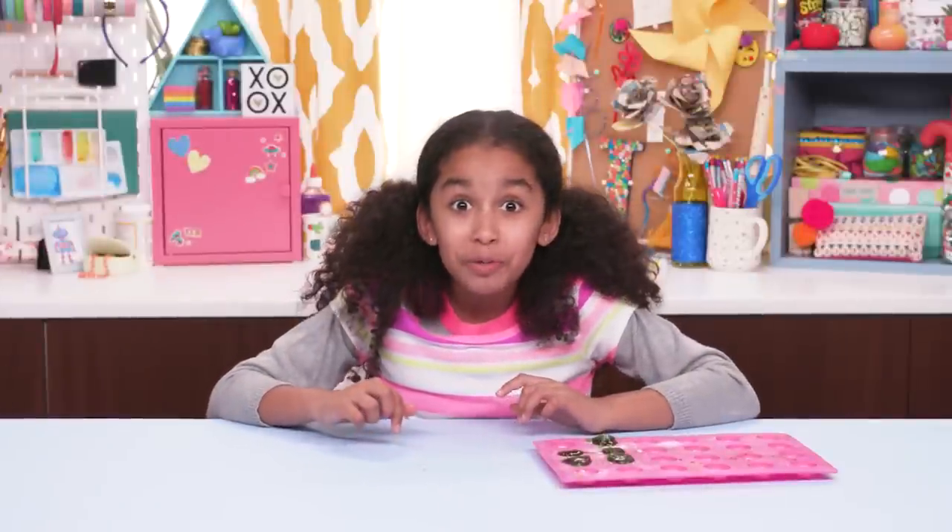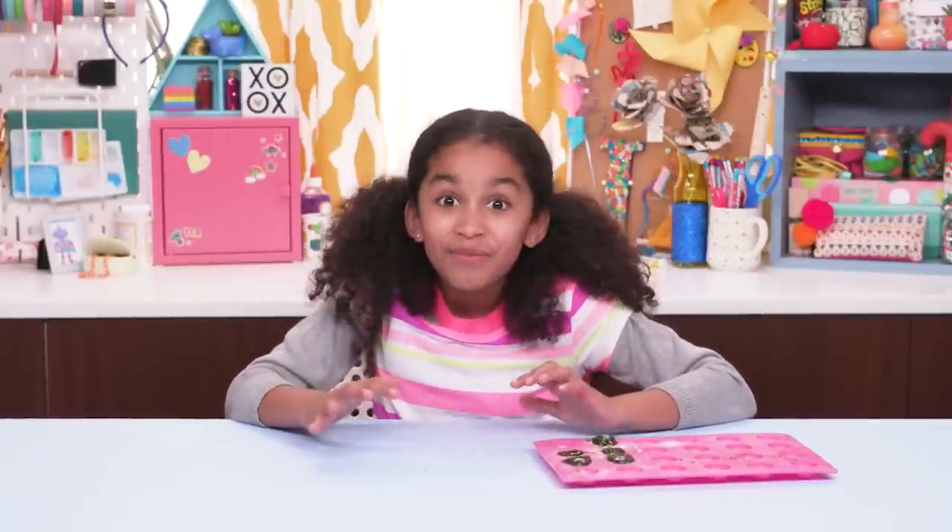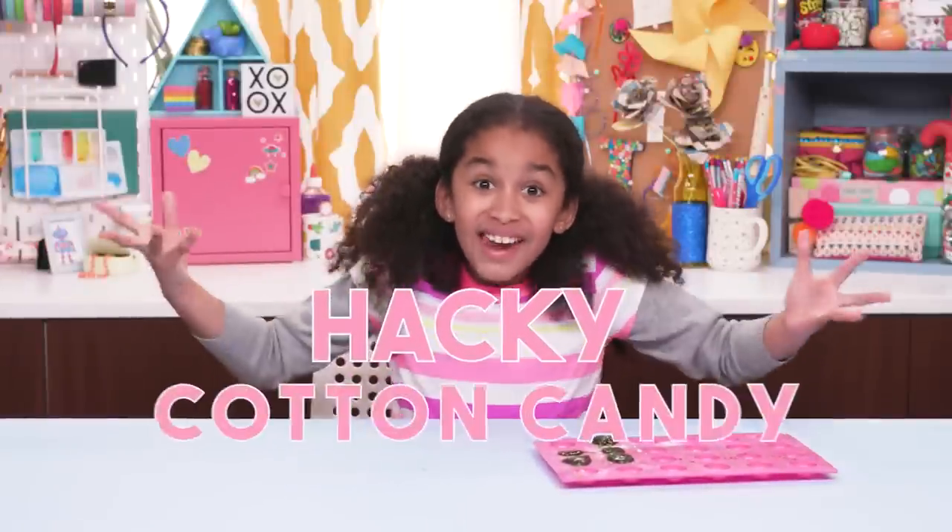What super duper sugary treat was actually invented by a dentist? Cotton candy!